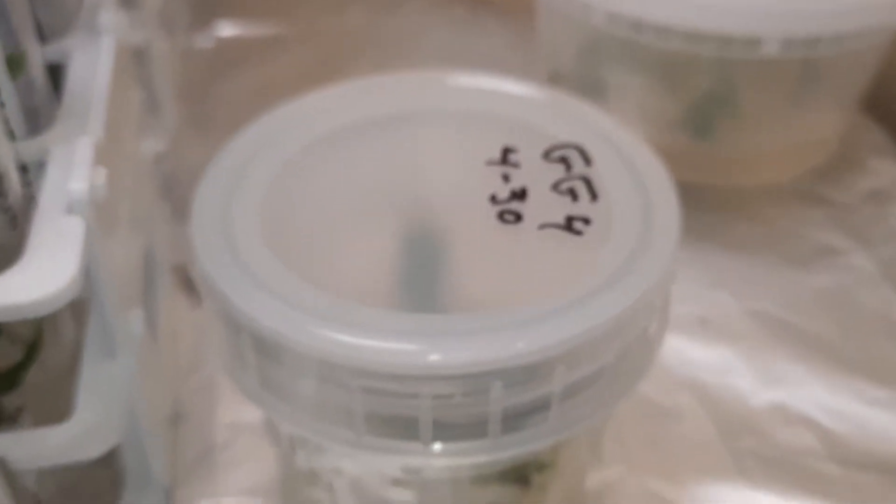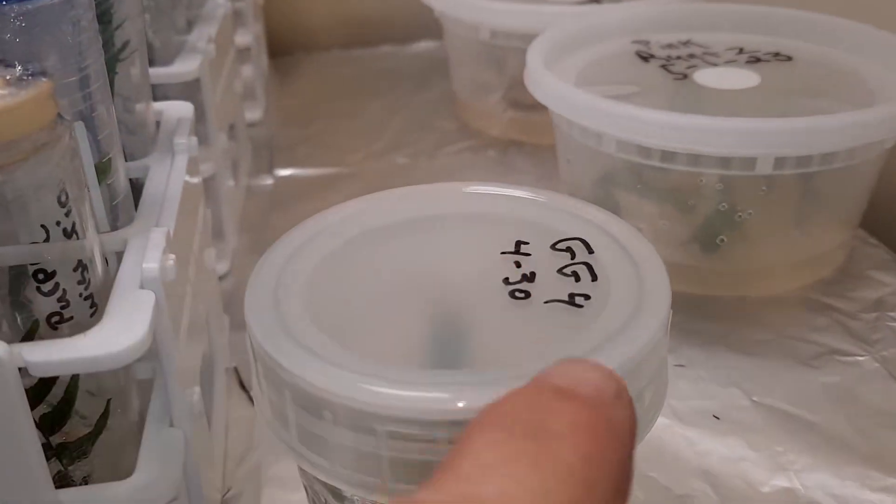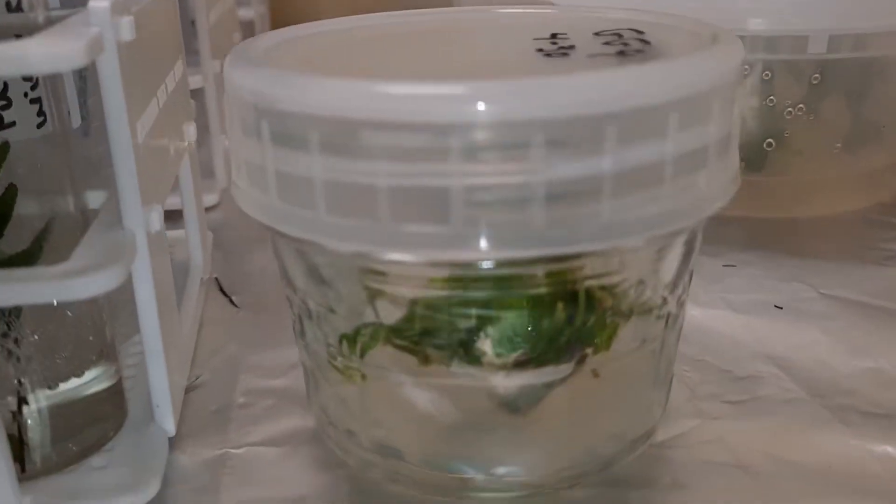Oh, and by the way, those guys on Amazon have these lids back in stock.